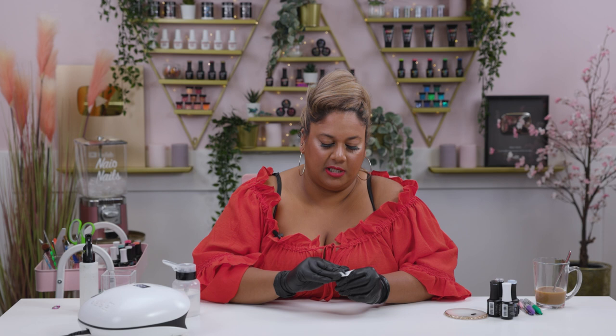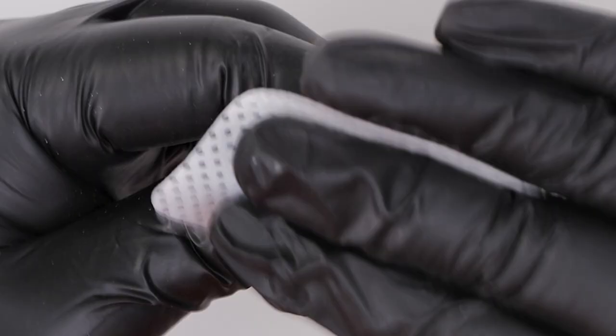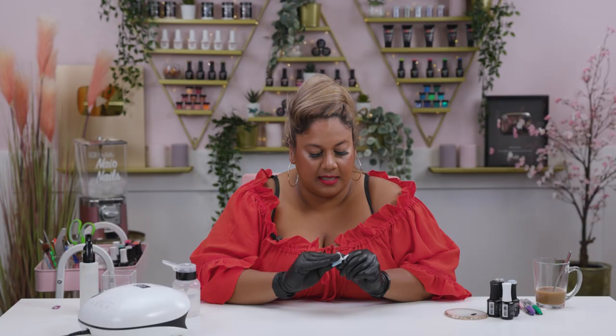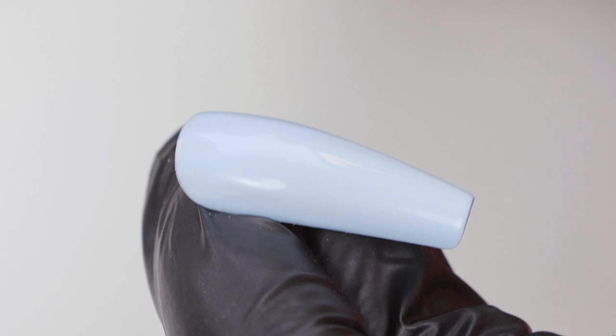I'm going to go in with a lint-free wipe and some gel residue wipe-off solution and give it a good wipe to remove that tacky layer. A lot of people do it differently — when people do watercolour they like to put a layer of matte top coat first because the colour sticks better. But I tried it without and I like the result, so no matte top coat for me.